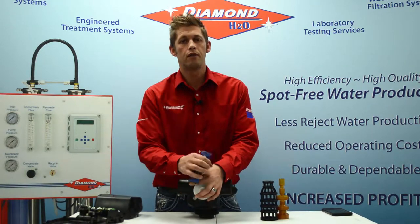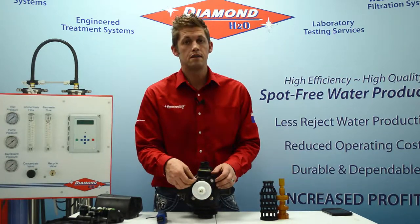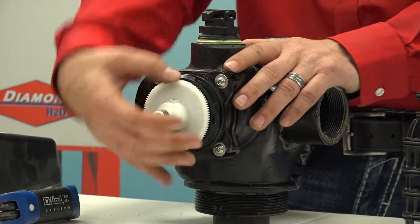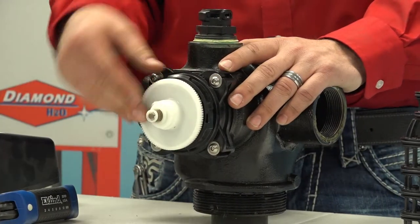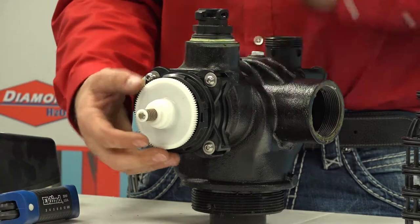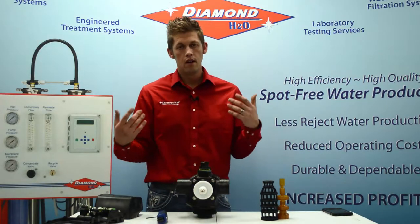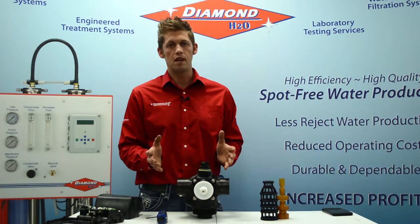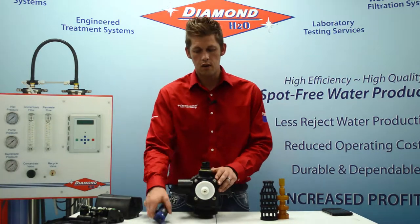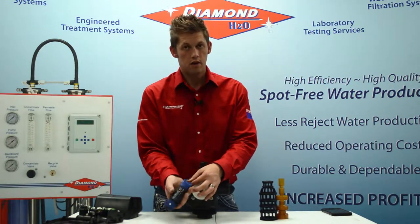Before you remove the bolts, you're going to want to make sure that you depressurize the system. If the system has not been depressurized at this point, no worries — you don't have to put it back together to depressurize it. What you're going to need to do is manually rotate this white disc; that'll push or pull your piston in or out, and you'll hear water go down the drain. Water should stop. If you don't hear the water stop, your inlet or outlet valve have not been closed yet. Make sure you close them, then relieve the pressure, and then proceed with removing your screws. If you remove the screws before relieving pressure, you're going to get wet.